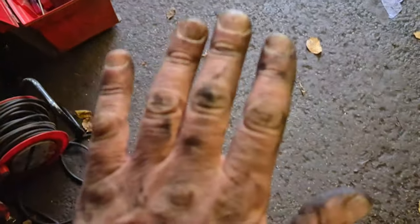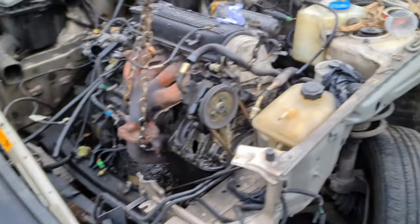A top tip — if indeed you could call it that, which I wouldn't — is to always use these gloves, because it stops your hands from getting dirty. Then at some point they tear and come off, and you carry on working and you end up with dirty hands anyway.